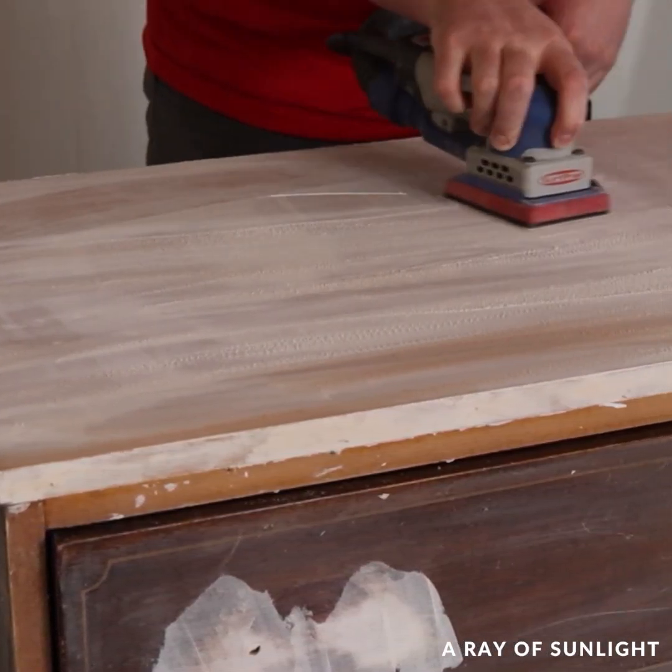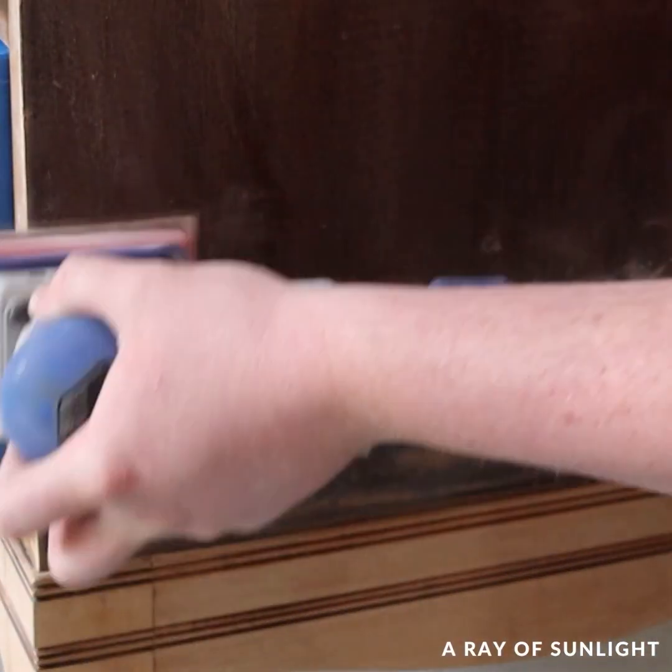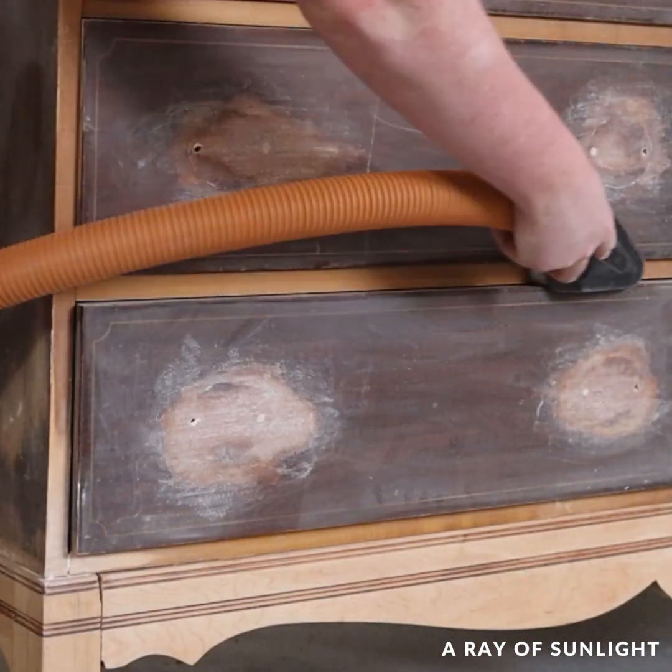So after all of that was dry, my husband sanded everything again and cleaned up all of the dust.